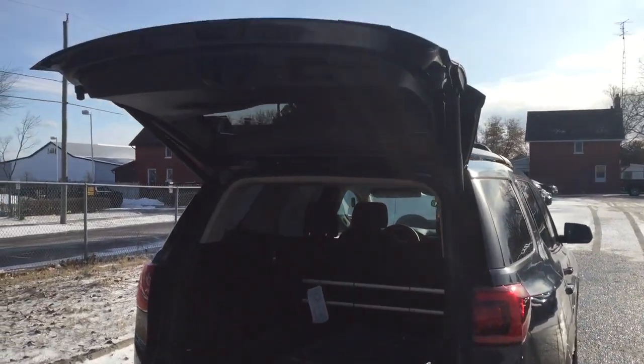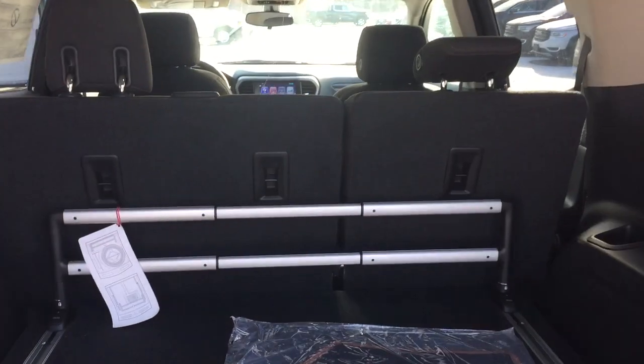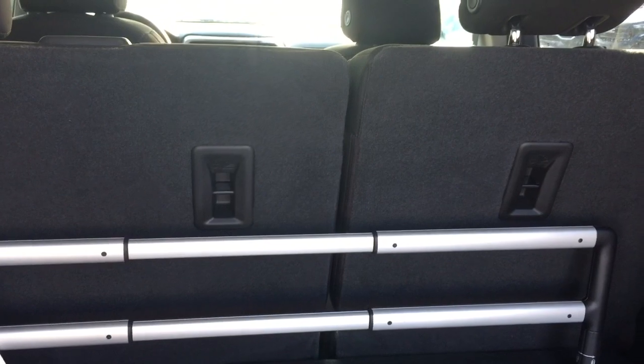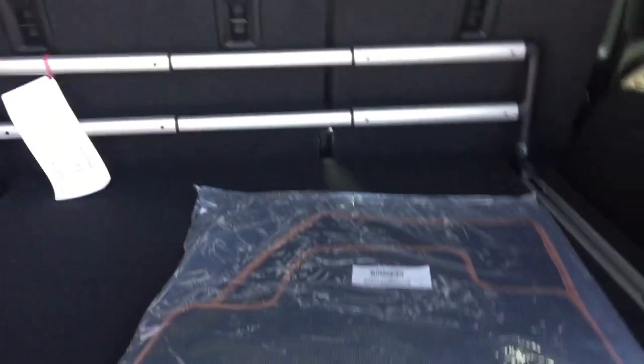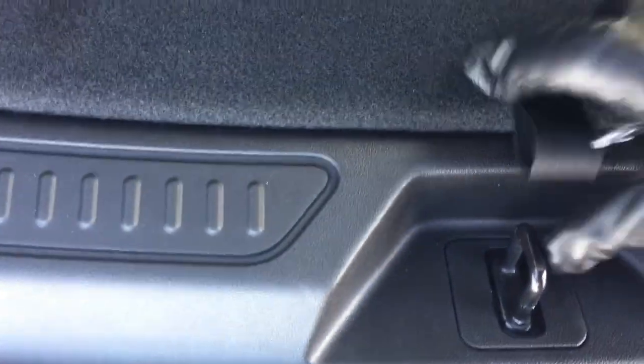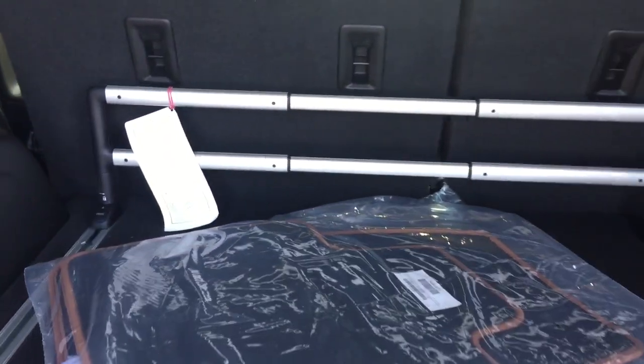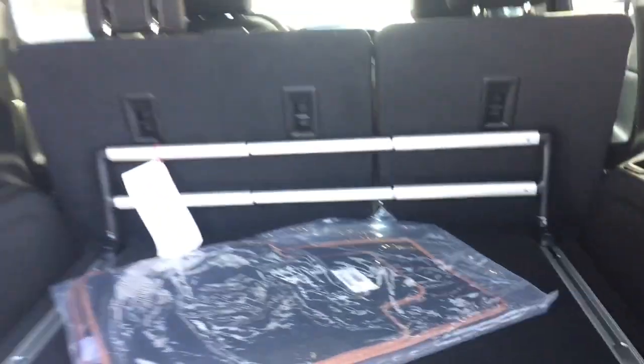You do have the power liftgate button on the key fob. I've already got it popped open so you can see everything. You have carpeted floor mats, and as the All-Terrain edition, there's unique stitching that only comes on the All-Terrains. Storage space below with the active cargo management system that slides back and forth, tie downs throughout, and 12-volt power.